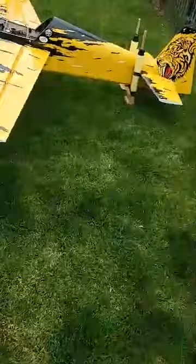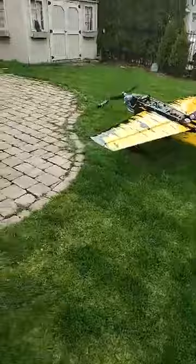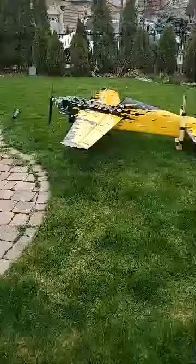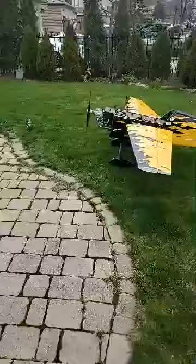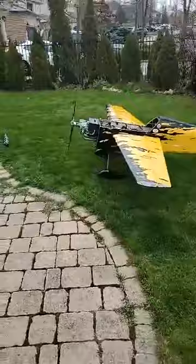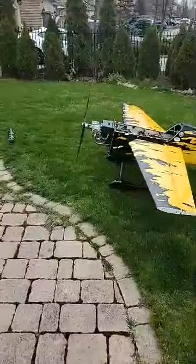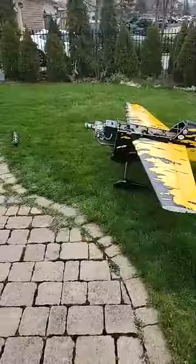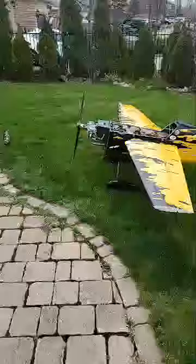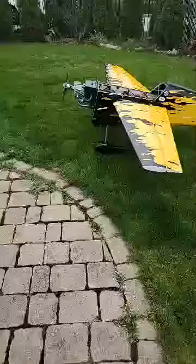It's still a little rich, gotta lean it out on the bottom end, but the transition is really good. Oh yeah, the sound is amazing. Being the first run, I haven't tuned the top end yet. It came with a factory needle setting of 1 open on height, which I found was a little lean for a first run, so I went back to about 1.25 open on the bottom end and 1.5 open on the top end. It's now adjusted to 1.25 open on the top end and about 1.25 on the bottom end. We'll do a little tweaking at the field when the fields open.